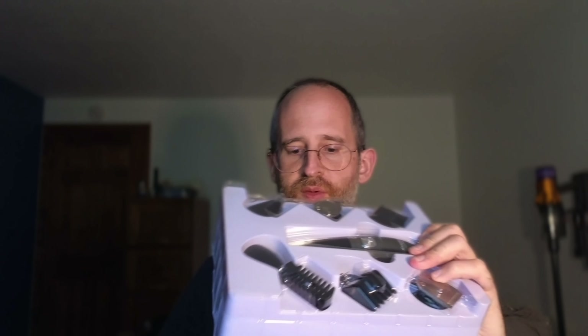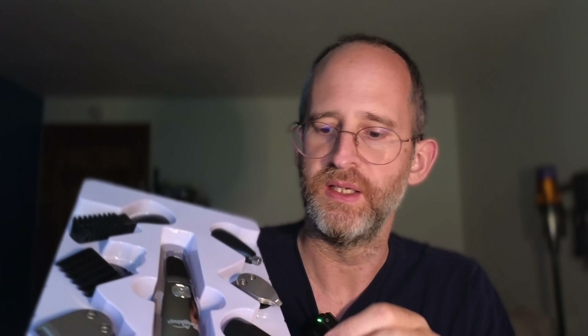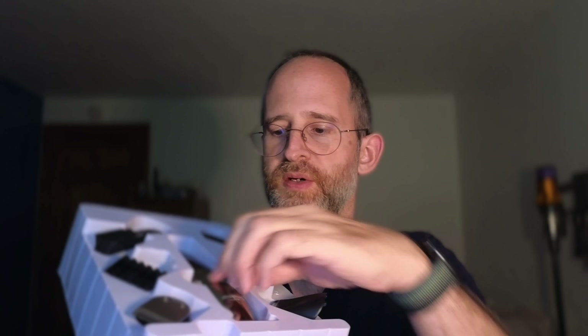So let's open this up here and see what we get. Okay, so we've got multiple different tools included inside of this. They've got all the different razor heads here, so you get different ones for different areas of your beard. Here's the actual device — it's got a nice feeling to it, a nice heavy feeling.